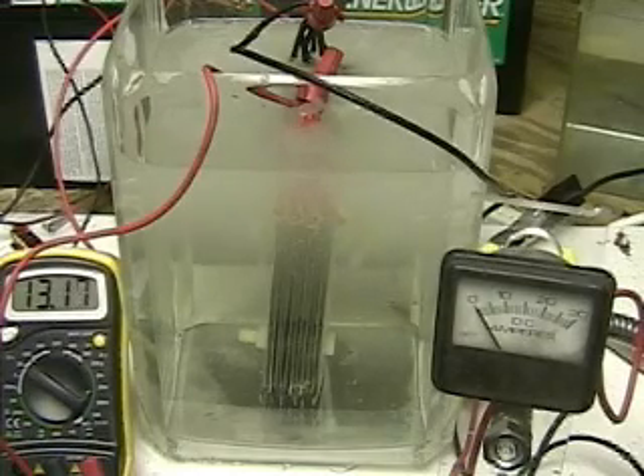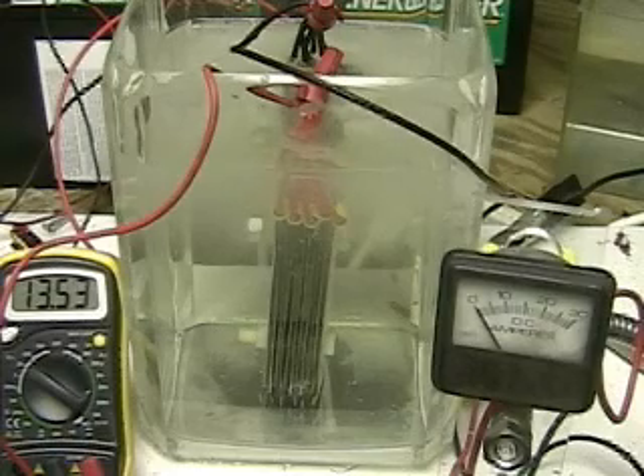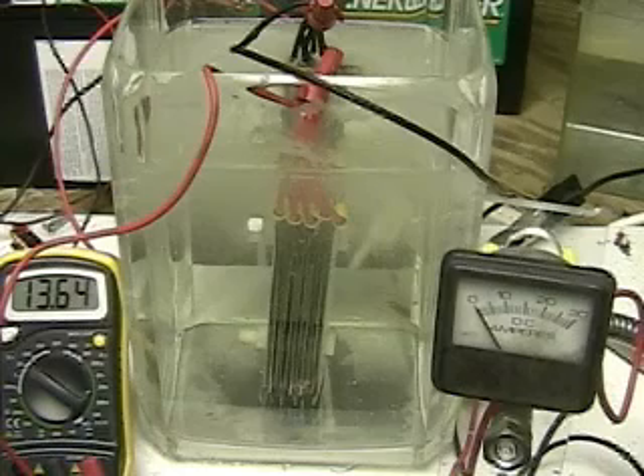You will see the cell, which is 12 plates. We're seven minutes 57 seconds into the test and it is clearing — the water is clearing.